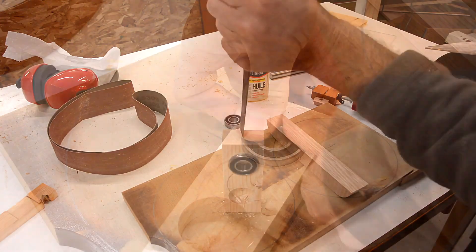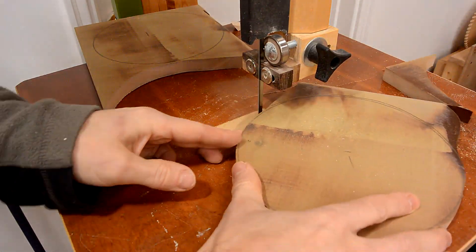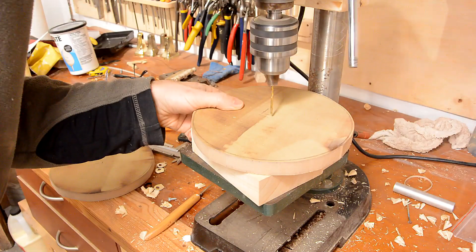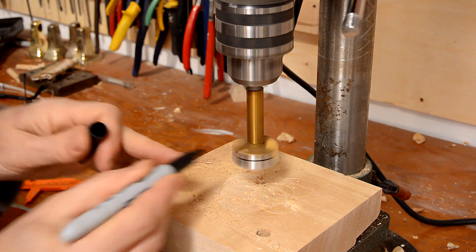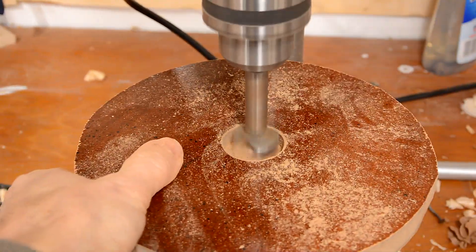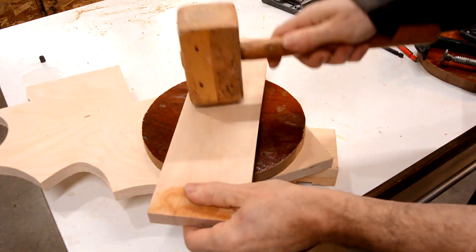Oh, it's perfect. Now I actually want to put the bearing in on this side with the finish on it, so I have to transfer that center location. Now I need to press in those bearings.